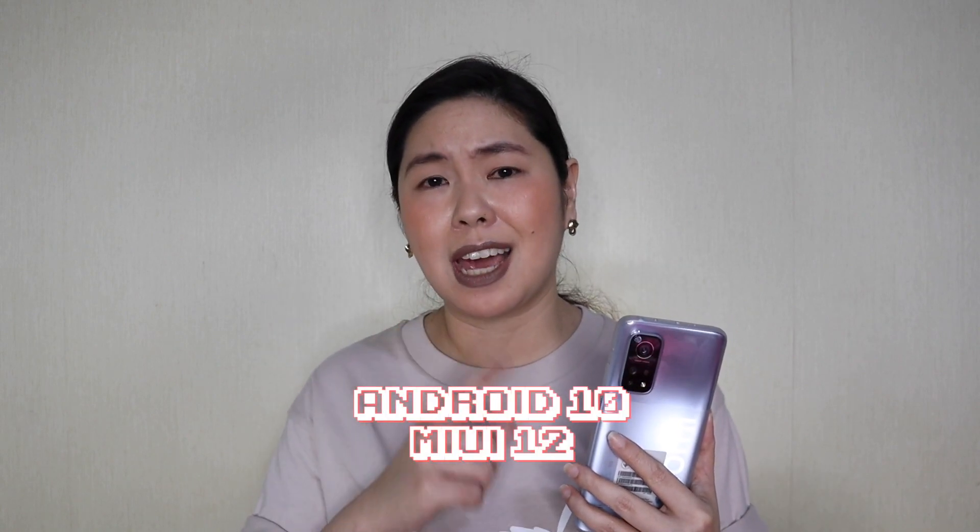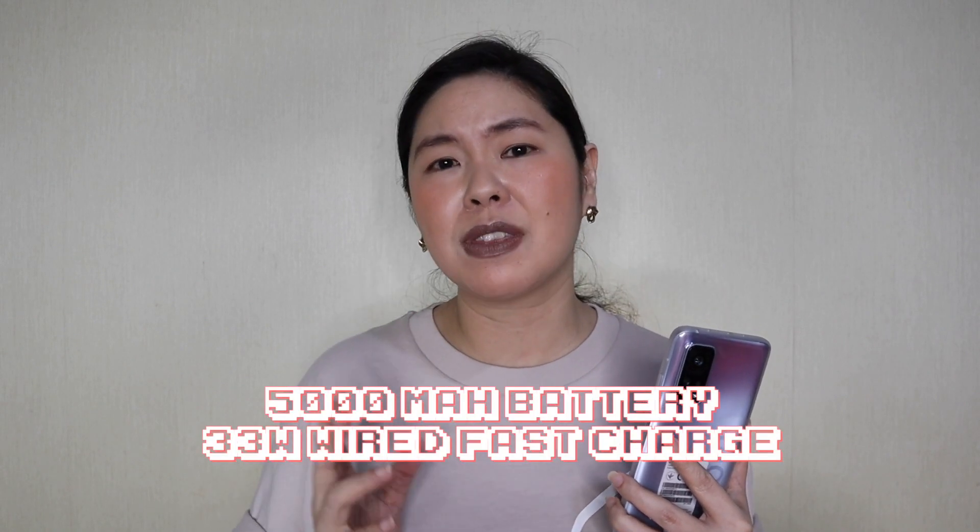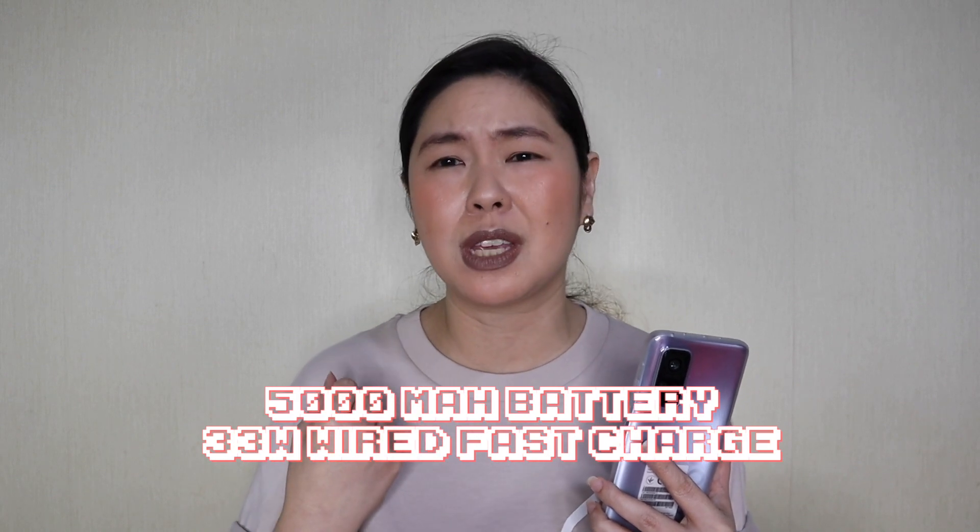The OS it runs is Android 10 with MIUI 12. And to make this smartphone even more impressive, it comes with a 5000mAh battery — because if you're using the camera all day, recording videos, using social media, and all your productivity apps, it's very nice to have a long-lasting battery. You can charge this super fast because it is capable of 33 watts fast charge, and the included adapter is already a fast charger. It's kind of bulky and heavy, but I'm going to forgive them for that.